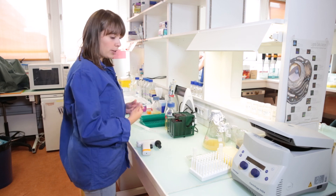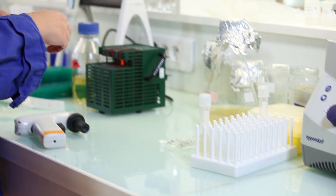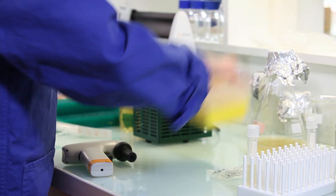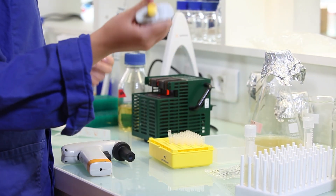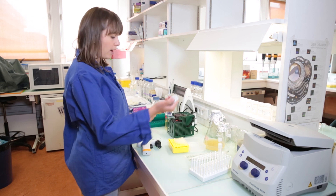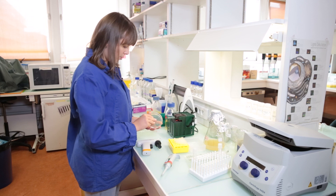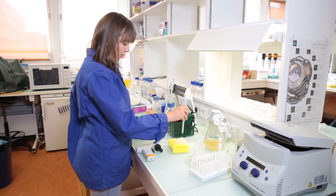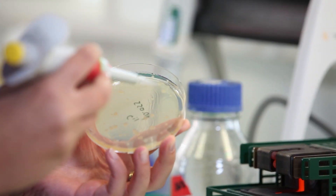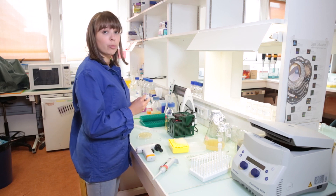We also need to add antibiotic to the media. The antibiotic is needed to prevent other contaminants from growing. This way, only our bacteria containing our plasmid will grow in this media. And now we have to pick one single colony from a plate. We are also doing this in a sterile environment.